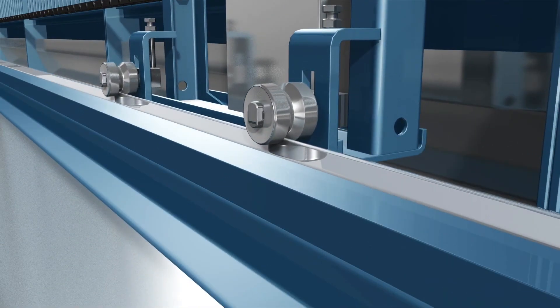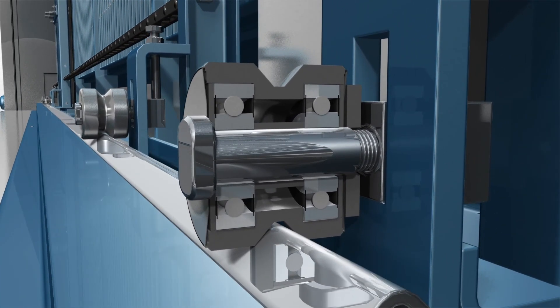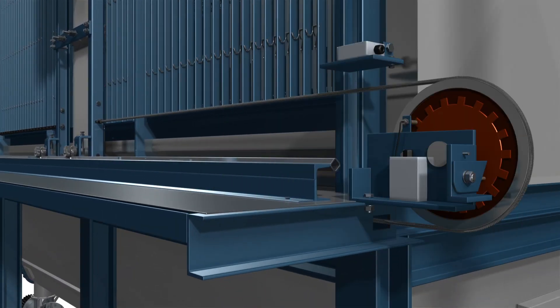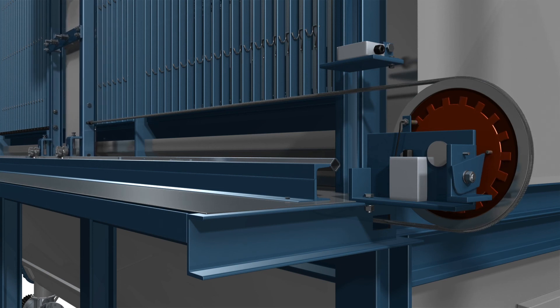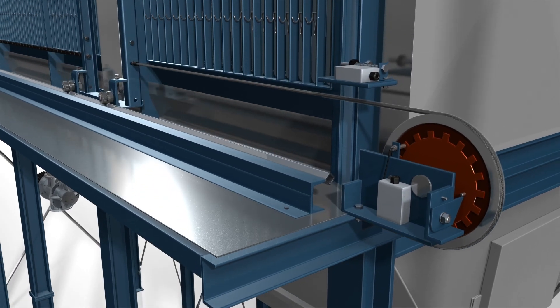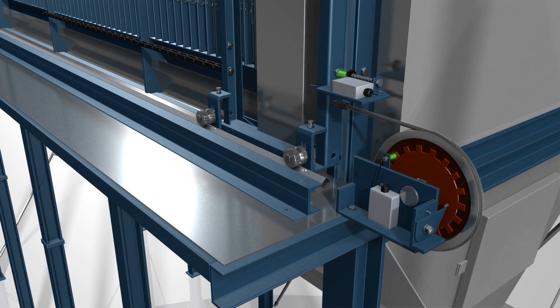The bearings of the rollers do not require greasing, making them maintenance free. The cleaning carriage is driven by a chain rope drive and fed over a guide rail with expansion compensator. The cleaning carriage and the cleaning nozzle are positioned by a maintenance free indexing disc.